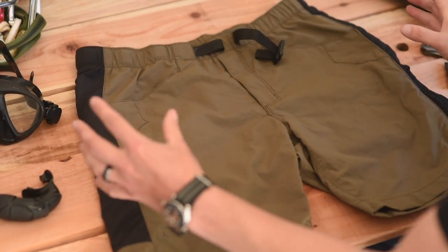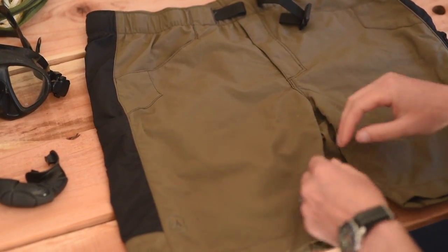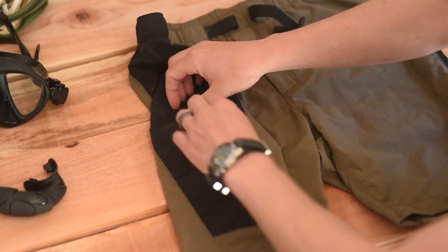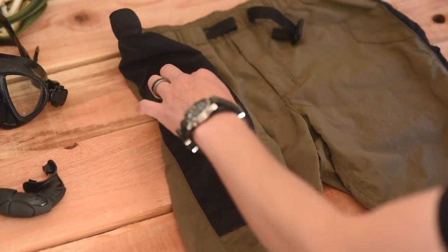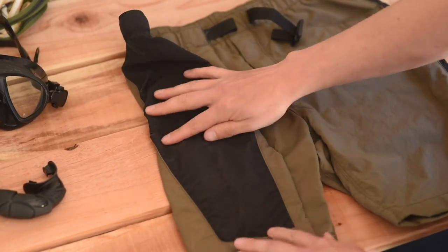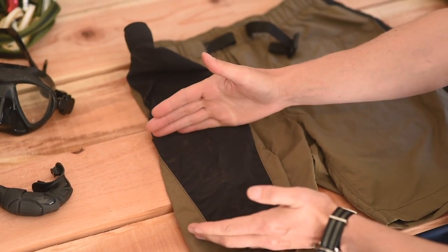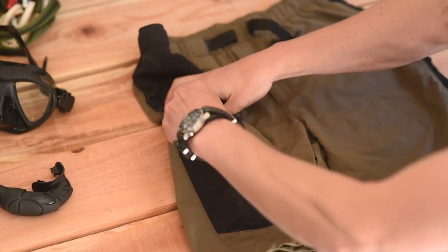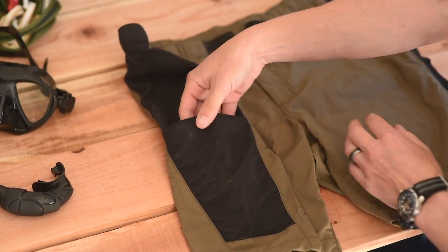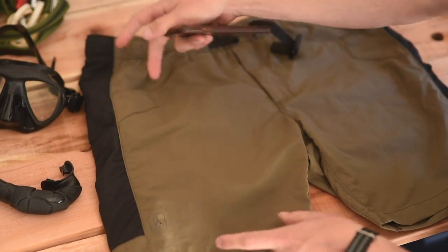Moving on to the side — you have two side cargo pockets, done very differently. On one side you have a Velcro closure compartment, sized perfectly for a cell phone, a magazine, a med kit, field notes — whatever you might need in the field. To show you, this is an iPhone 7, standard size, and it fits in there with tons of room. That's Velcro closure, and again mesh-lined so it drains easily.